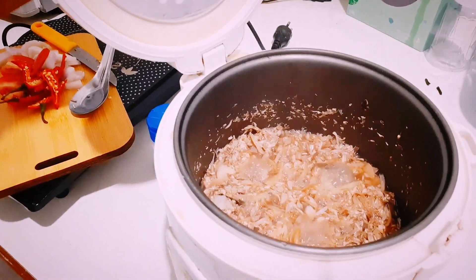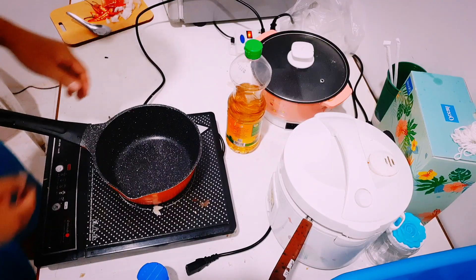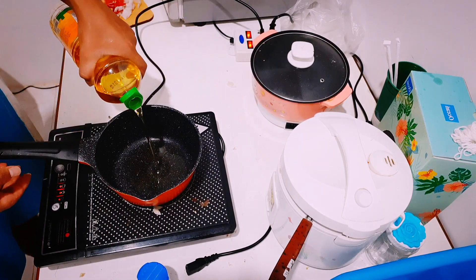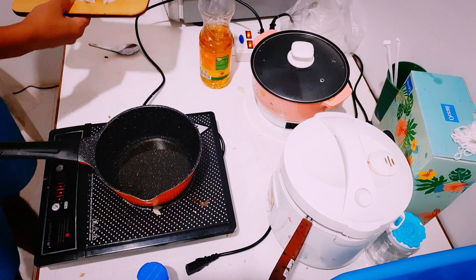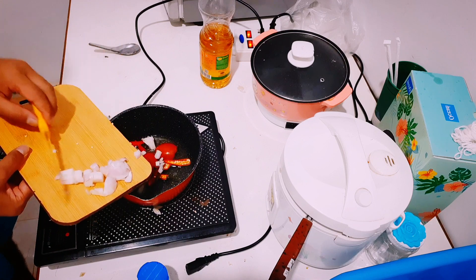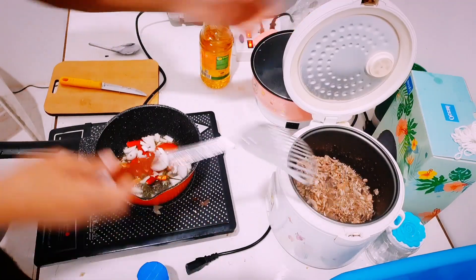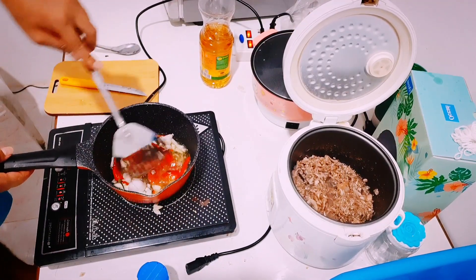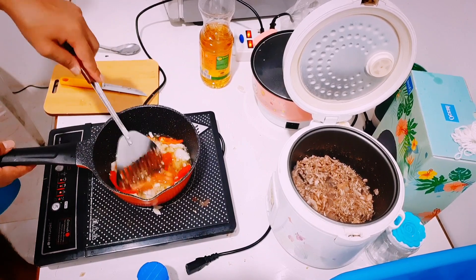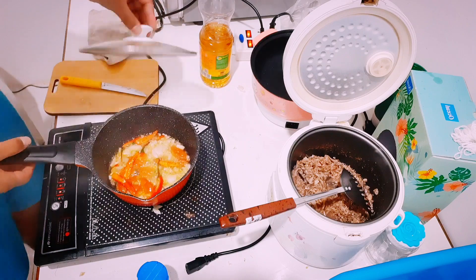After boiling in salt water for around 10 to 15 minutes, put some cooking oil into your curry cooker. I'm using a pan today because unfortunately my curry cooker is not working. Add all the chopped onions, chili, and tomato, and stir it very well to make it look like a paste. Cover it for a few minutes and then stir again.